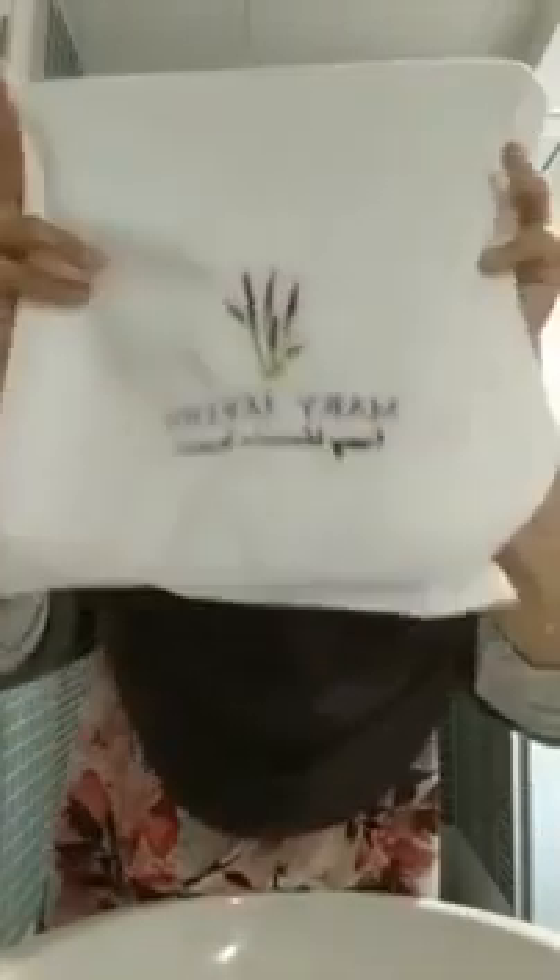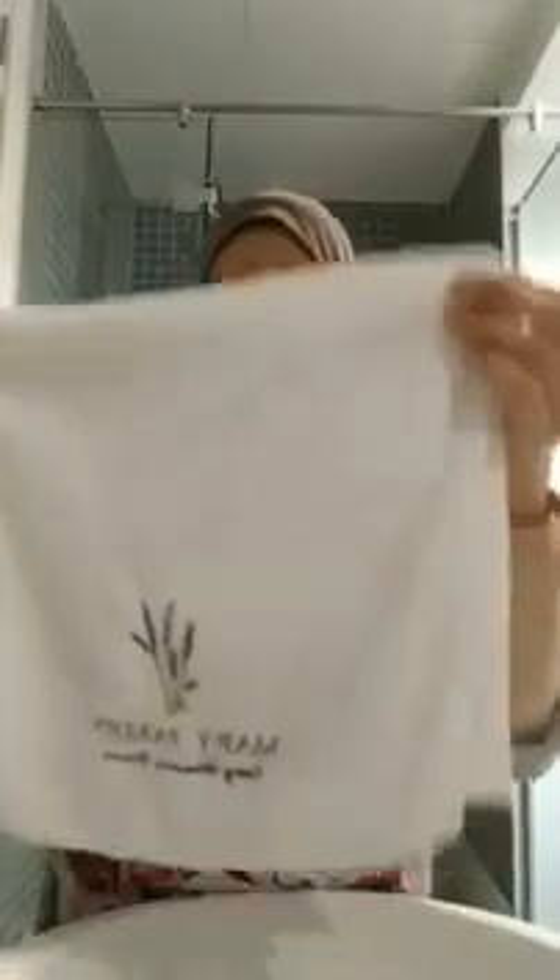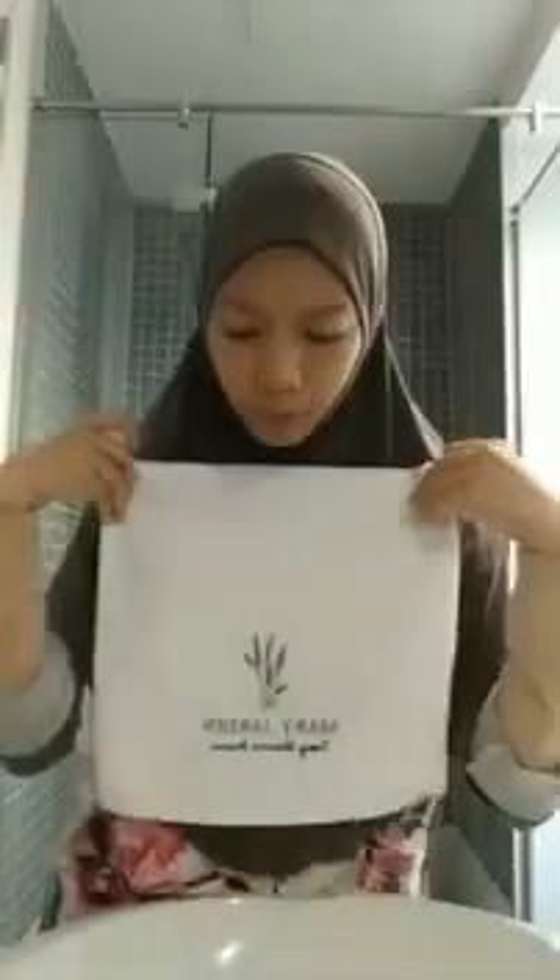Yang kedua korang akan perlukan microfiber towel. Mariam dah siap-siap sediakan microfiber towel — Mariam punya microfiber towel. You are going to need this. Kalau tak ada towel ni, boleh belilah. Microfiber towel — kalau tak nak beli MJ punya, dekat kedai luar pun banyak ada jugalah yang jual, macam kedai DIY.